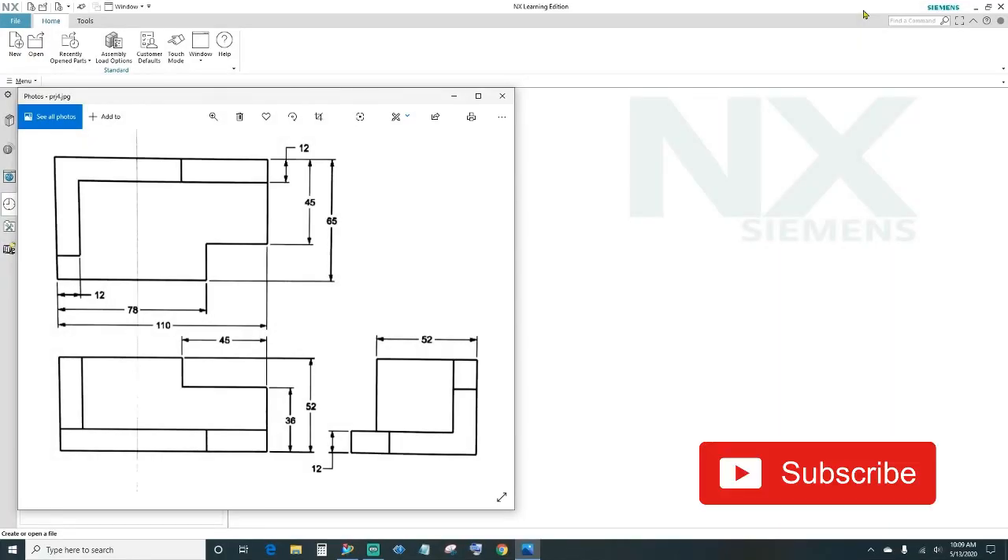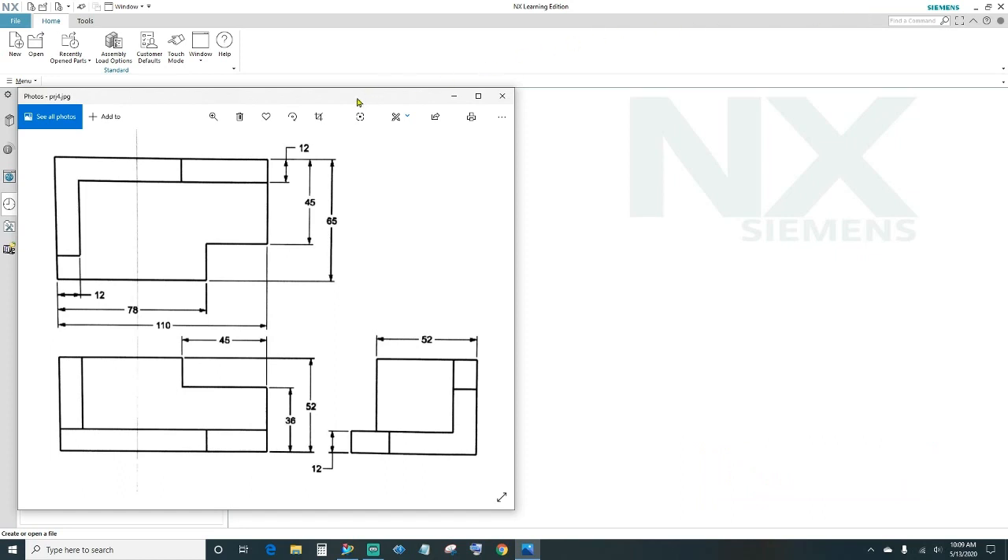What's up guys, welcome back to another episode of NX tutorials. In today's episode I'll show you the offset face feature, so let's go ahead and get started. Today we'll be working off of this print here.